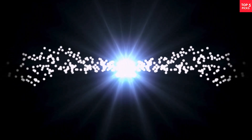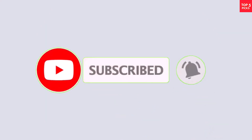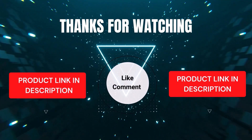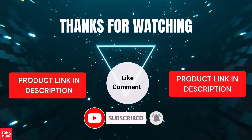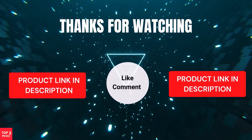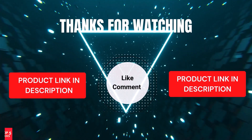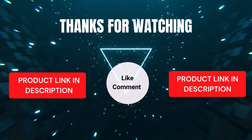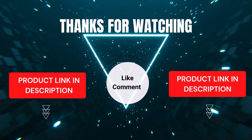That's all from my end. I make helpful videos daily, so subscribe to my channel and hit the bell icon for updates. For product prices, check the description. If you have any questions, comment below — I'm happy to help. Our top 5 picks are carefully selected based on ratings, reviews, quality, and durability, so you can easily choose the best.